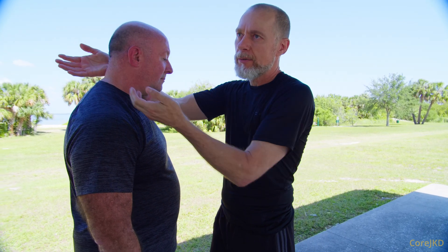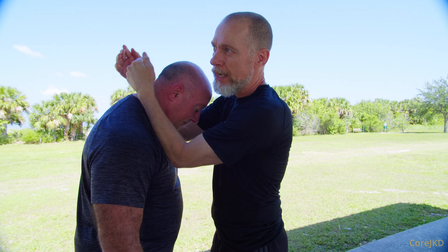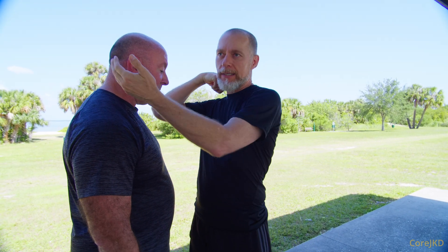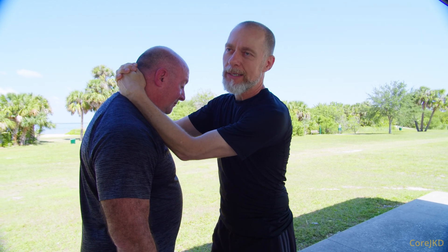This is a Core JKD binding process. Part of this is working with the Muay Thai plum, and for longevity in training so that you're not blowing your partner's neck out or fatiguing them excessively, you can hang it a little bit lower on the neck.